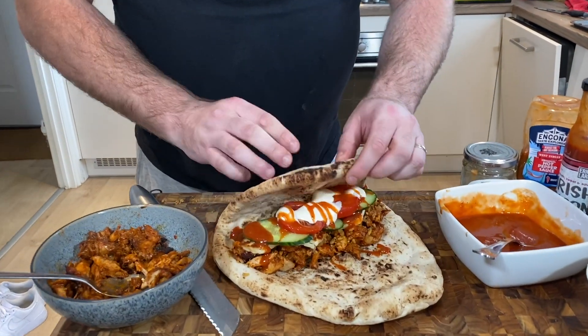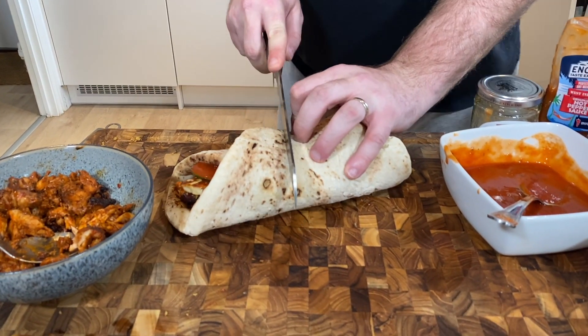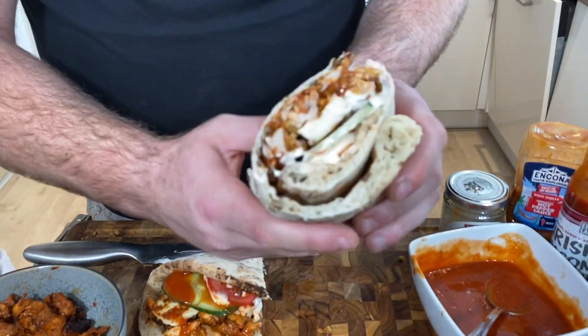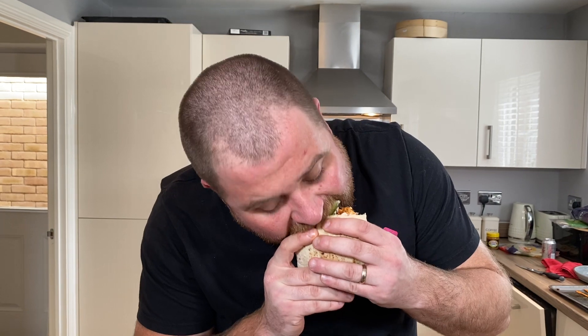Let's dive into one of them to start with. Sweet chilli halloumi fries. Not the best. Right, I should have made this over here. There we go — I'll cut it halfway. There we have it: half a homemade chicken, halloumi, bacon frazzles, naan bread, all the rest of it. Let's have a go. That's good. That's really, really good.